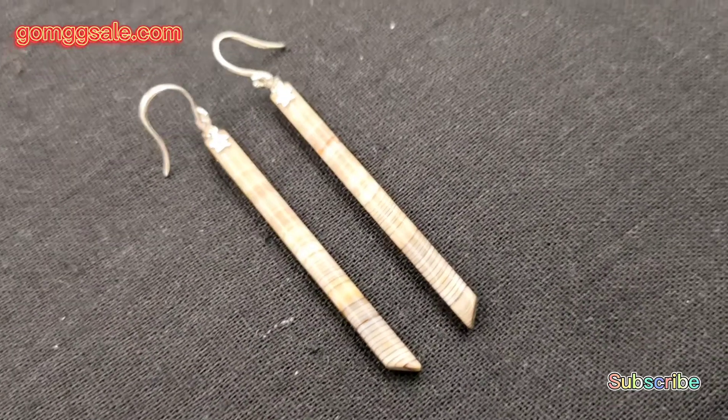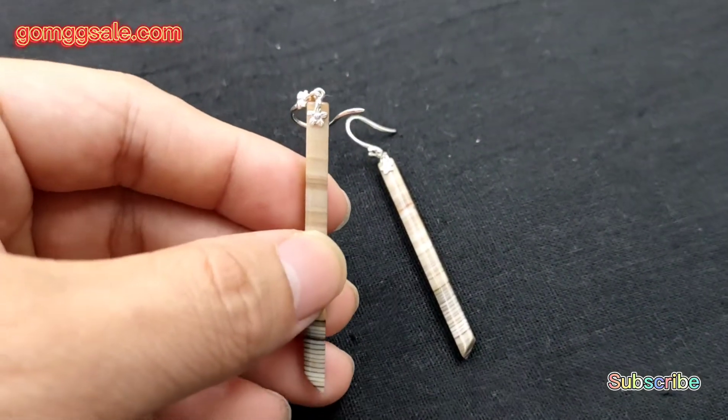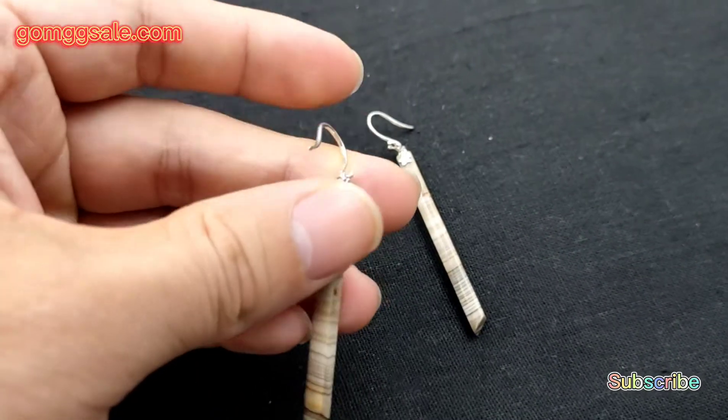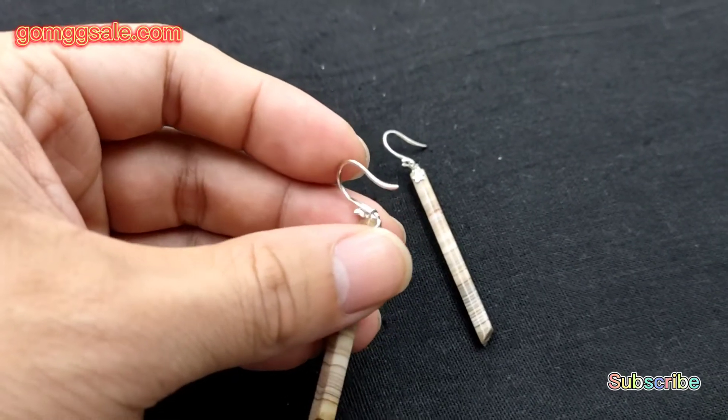Hello everyone, I'm Leon. Today the new product I want to introduce is this long dangle earrings made of wood fossil and 925 sterling silver.